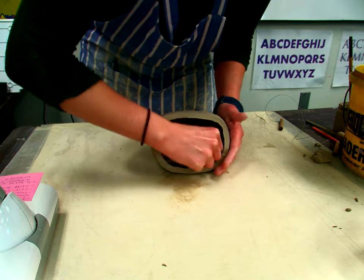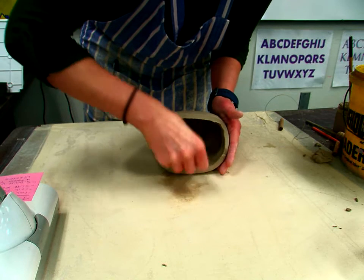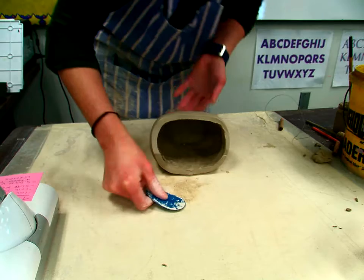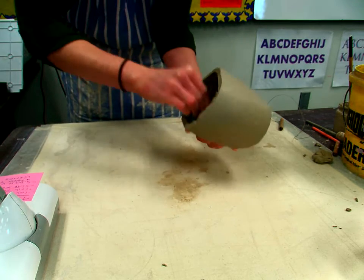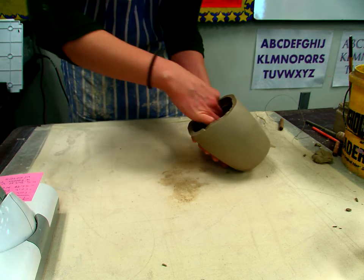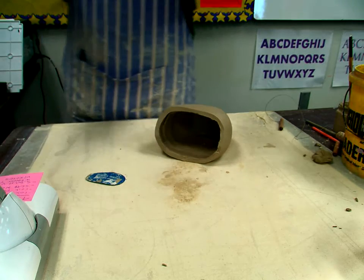You want the inside of this nice and smooth, which might take a little while. Now you can't paddle it — you just have to use your rib for this case. To get down on the inside you might have to go the whole way back like this and smooth it out as best as you can. You can also use your sponge to smooth it out, but you don't want to change the shape too much. You can use your finger some to go in and smooth it out — you want to do that the whole way around.